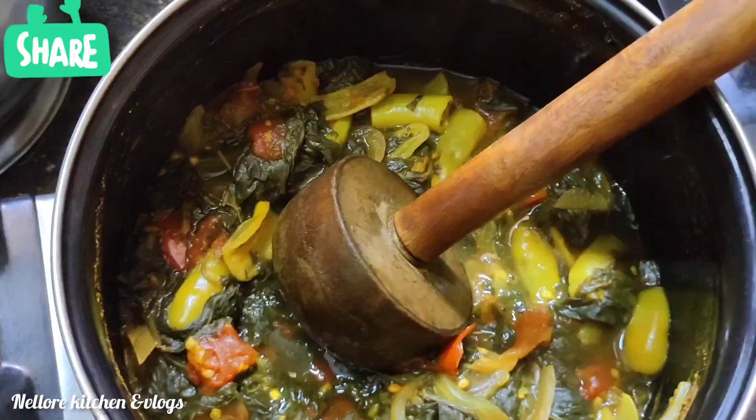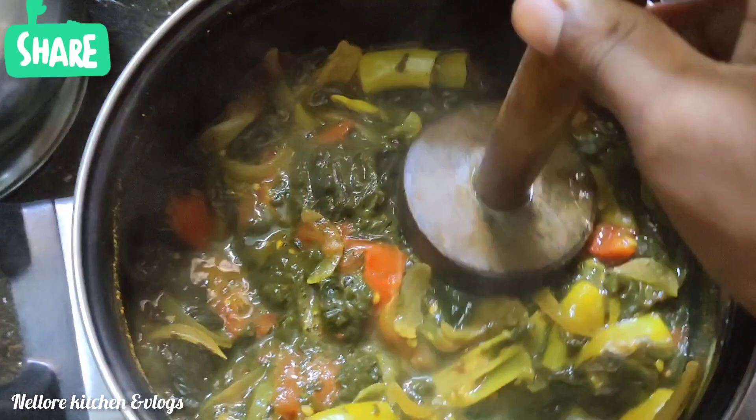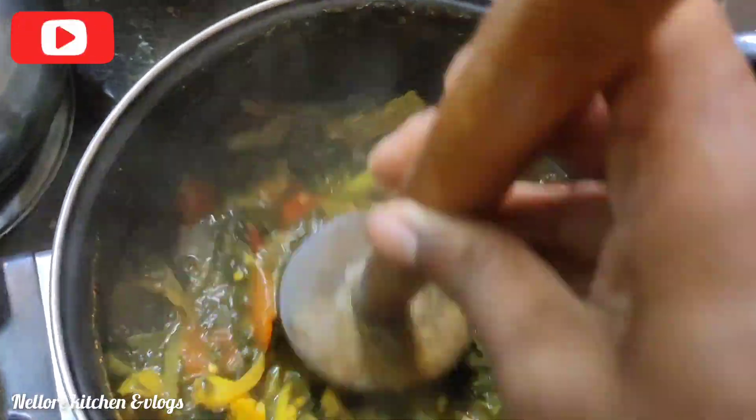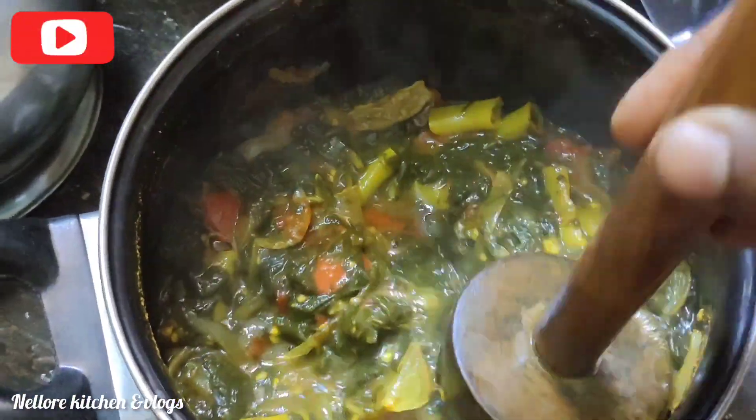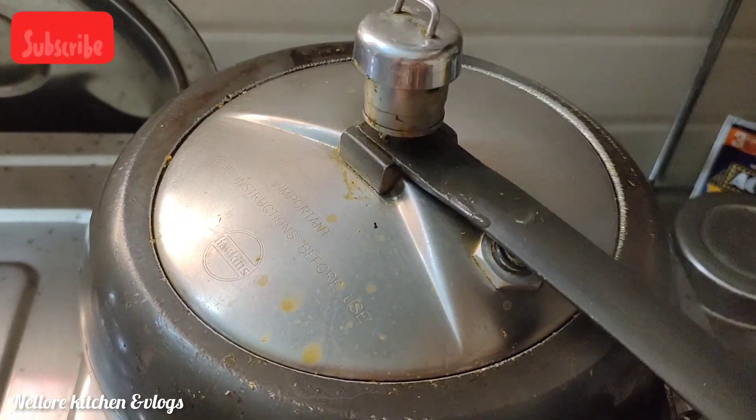The gongura is ready. Now we smash it gently and add it into the curry. We will pace ourselves — after the cooker whistle we will let it cook and then proceed.